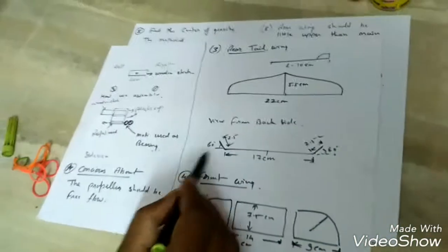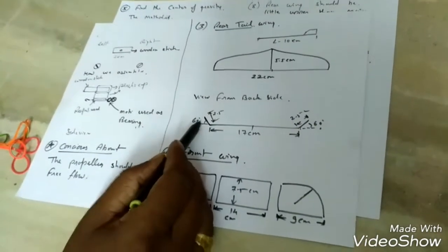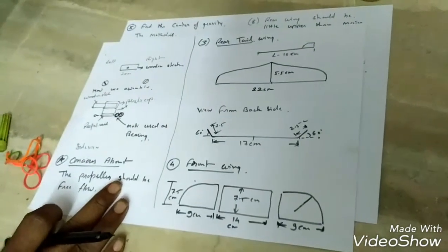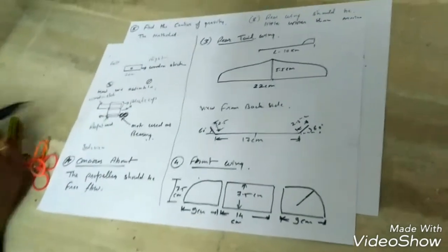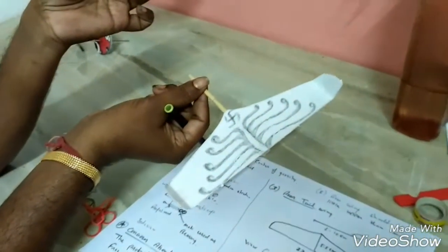Look at the figure: 17 cm from this point to this point, and 2.5, 2.5, 2.5, 2.5 cm at 60 degrees from this point. We are also capable to dismantle this rear wing.